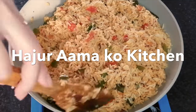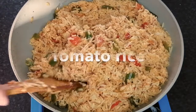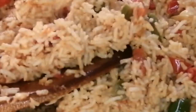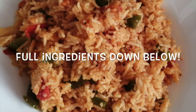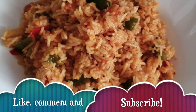Hello, welcome to our channel. I am making tomato rice. Please like or share.